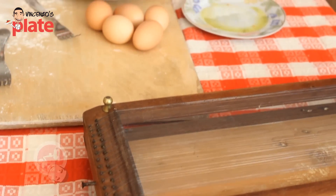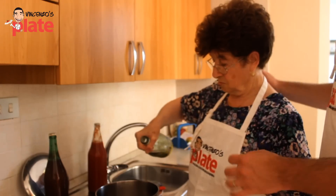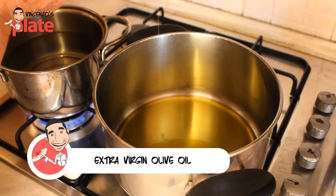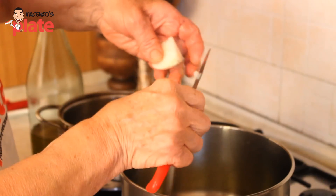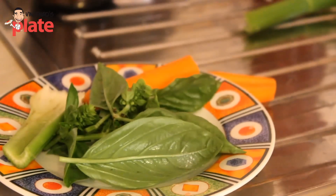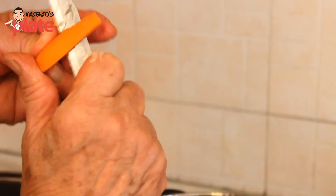Now it's time for us to make tomato sauce for this pasta. Cosa ci va nonna per il tomato sauce? You use olio extra vergine d'oliva. Now you get half an onion and you cut it into small, small, small pieces, one peeled carrot and you cut it into small pieces.